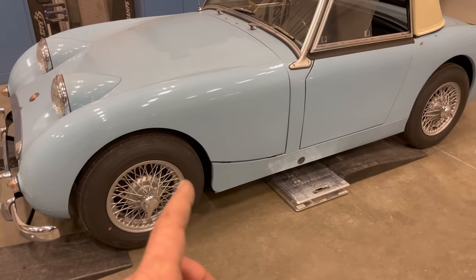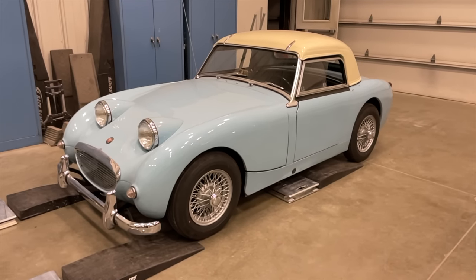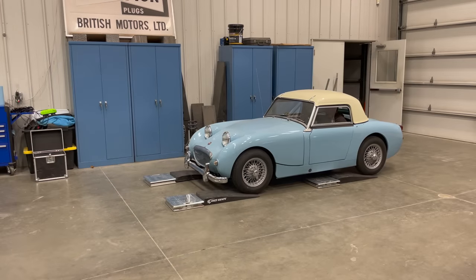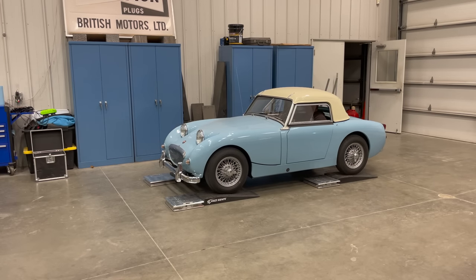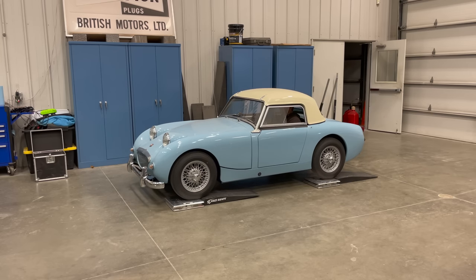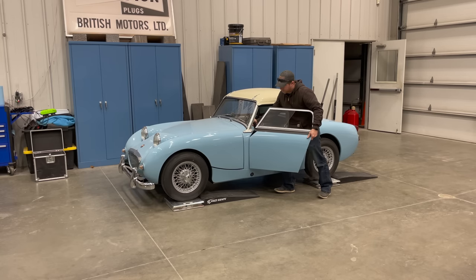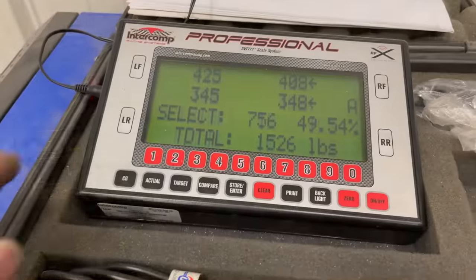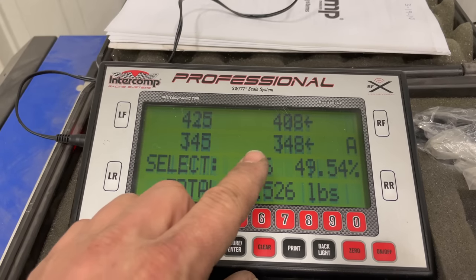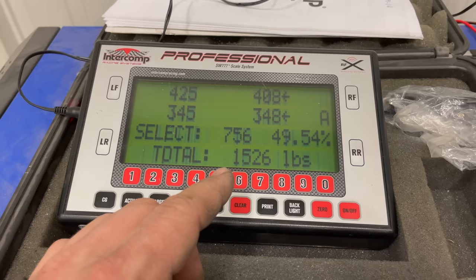I'm going to measure the cars from what I think is the heaviest down to the lightest. First up is my 1960 Austin Healey Sprite. This car has a 948cc inline four-cylinder engine. It looks like the Sprite comes in at 1,526 pounds, and you can see that it's 50 to 75 pounds heavier on the front than it is on the rear. This car does have a hard top on it, so you need to take that into consideration with the weight.